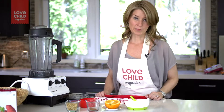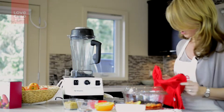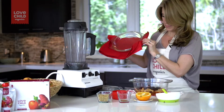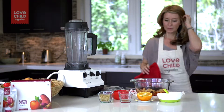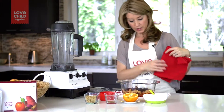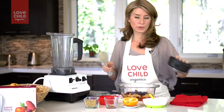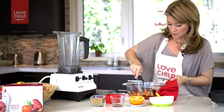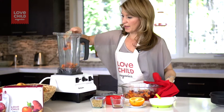Our roasted vegetables should be ready by now, so I'm just going to take them out of the oven. Here they are, looking all roasty and delicious. It just smells amazing. So we have our yams and our apples and our beets, and what we're going to do is put them straight into our blender. You do need a pretty high powered blender for this because we're going to be adding some quinoa in a minute.